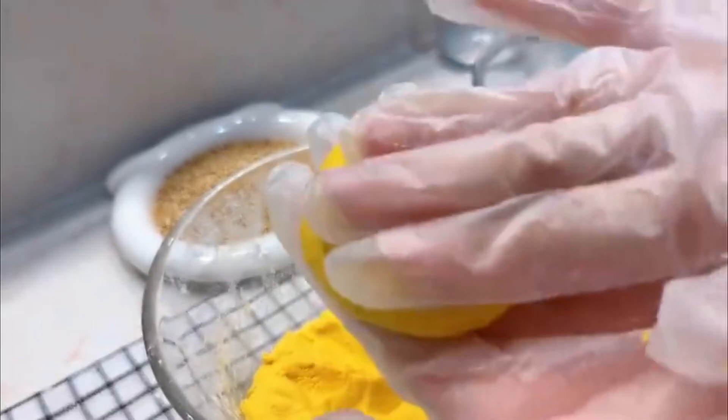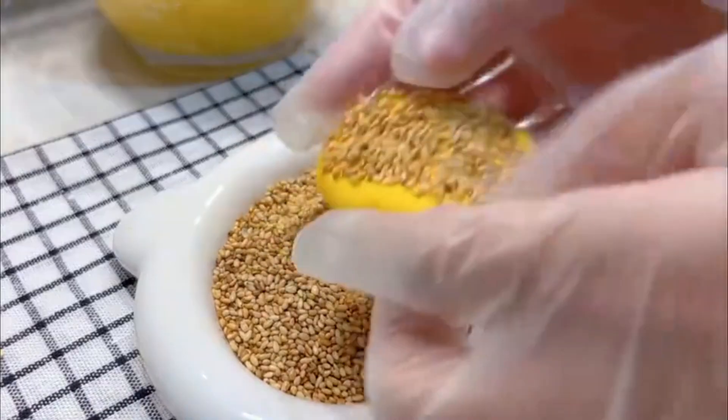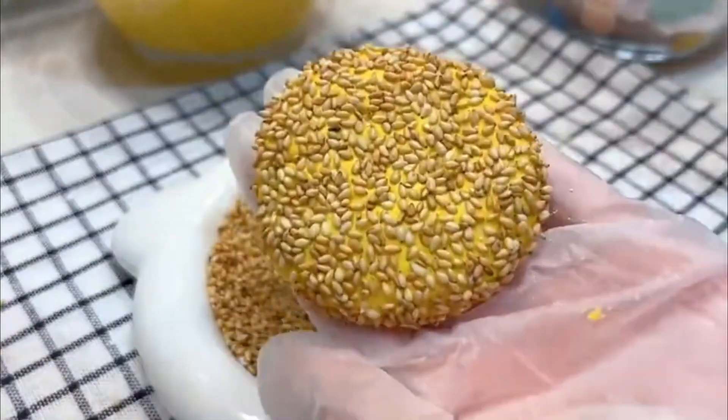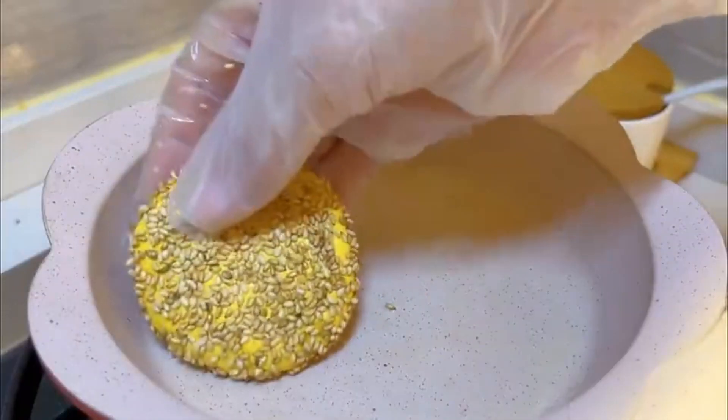Press gently to form a cake and shape into a circle. Dredge evenly in white sesame seeds. Brush the pan with a little oil and place the cakes in the pan.